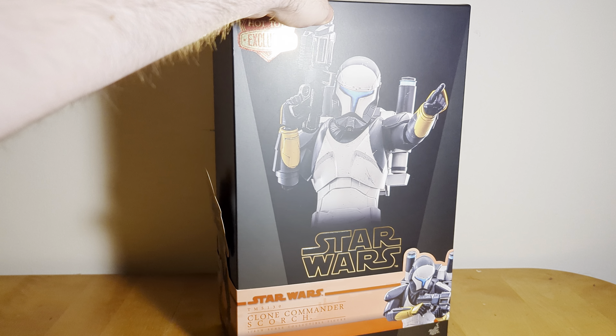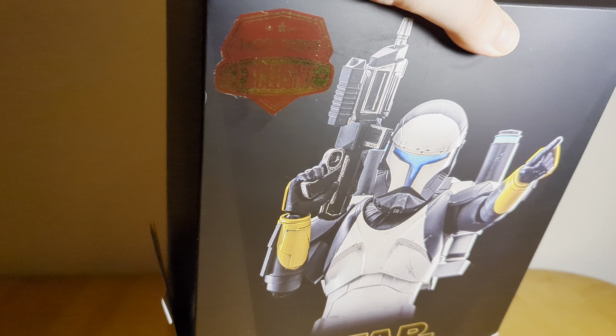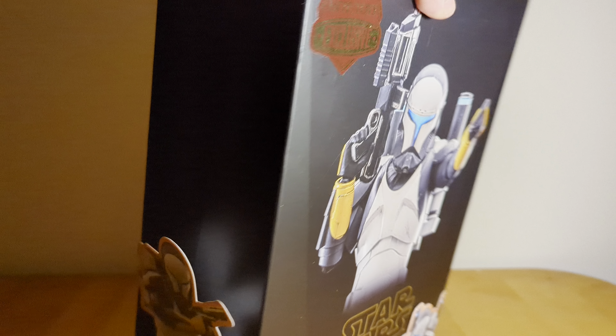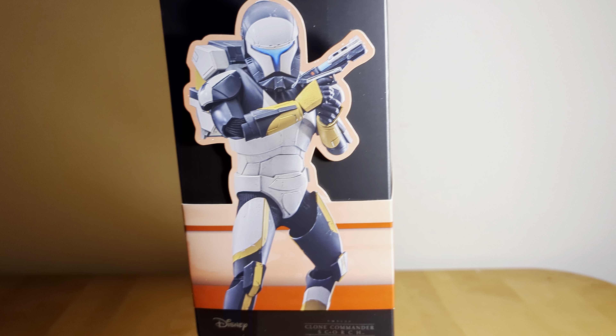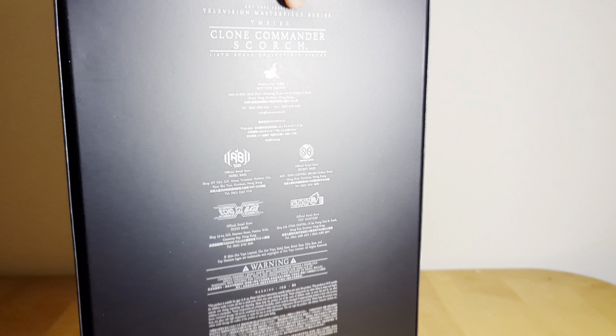I just want to show the box real quick. There are some cool pictures of Scorch on it, and there's the Hot Toys exclusive sticker. I think it's a sticker — pretty cool. You've got the little art there on the side and on the corner. Pretty standard Star Wars Hot Toys box; not too much else going on.